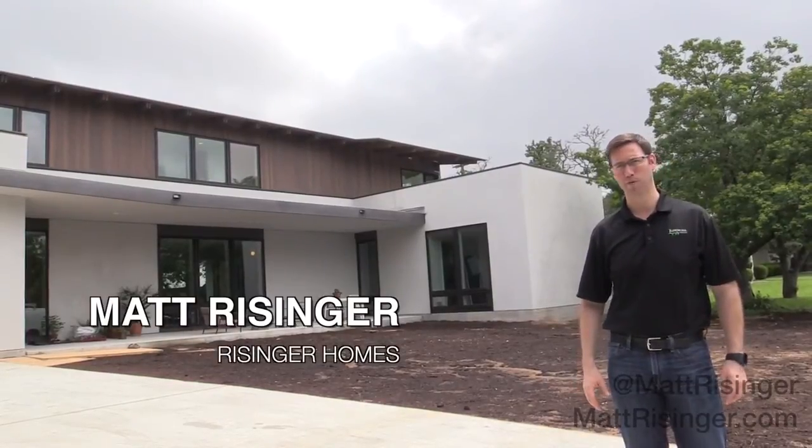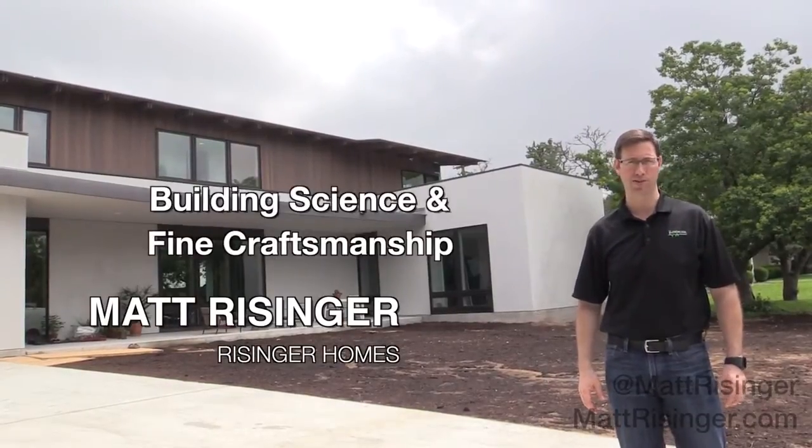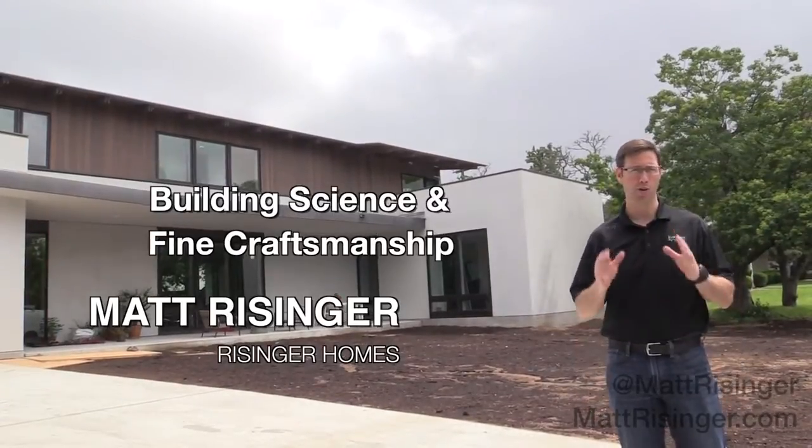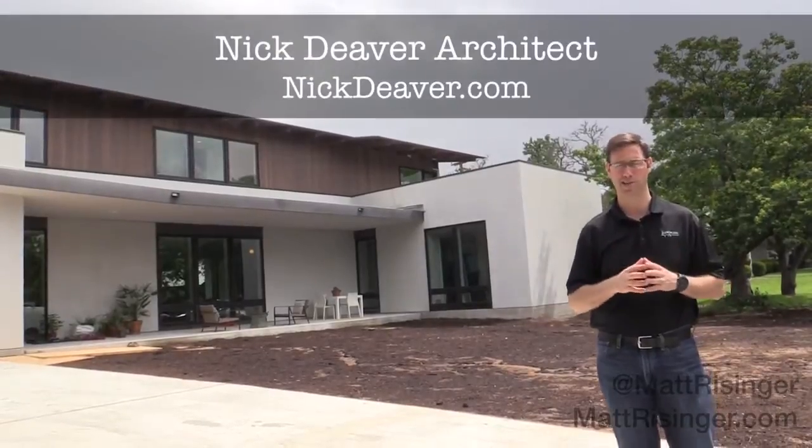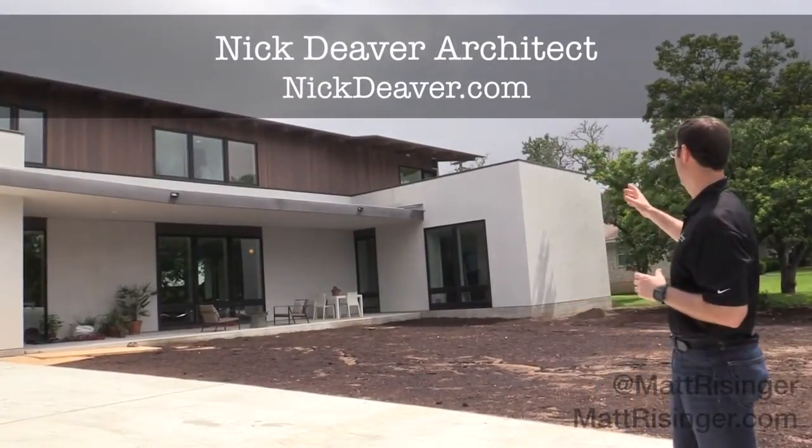This is Matt Reisinger of Reisinger Homes. Welcome to my video blog dedicated to building science and fine craftsmanship. I'm here at a project that my company is just finishing up. We've been working with Nick Deaver Architects here in Austin, Texas, and as you can see, the house is looking amazing.